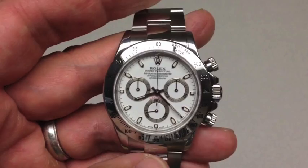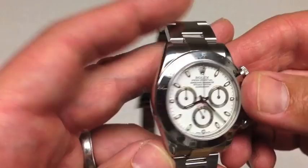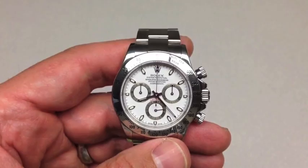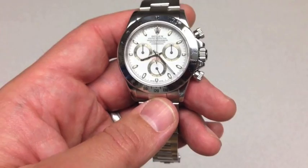The fact that Paul Newman wore it, he raced, and he was such a famous actor is one of the reasons the watch got so much notoriety. Another unique aspect is that Rolex prides itself as a watch manufacturer, but when they introduced the Daytona chronograph, it was not a Rolex movement. The movement Paul Newman's Daytona used was a Valjoux caliber 72. They used that movement from 1963 to 1987.